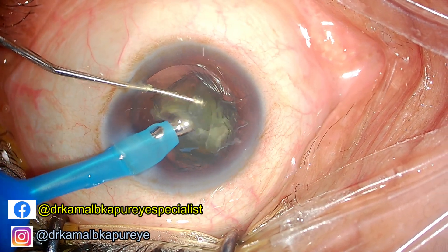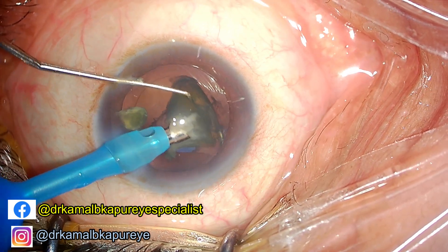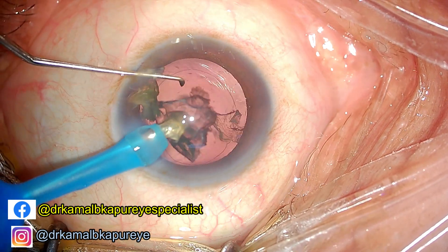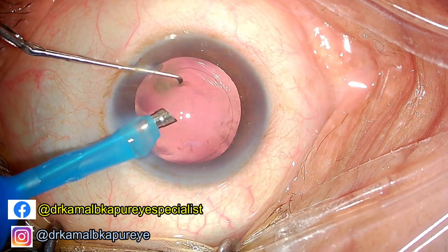Also, placing the FACO tip in front of the chopper is always more advantageous. We will see in the next video what happens if you place the FACO tip on either side of the chopper — it just leads to loss of vectors of chopping.